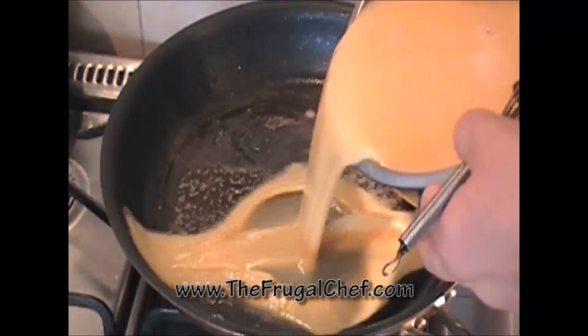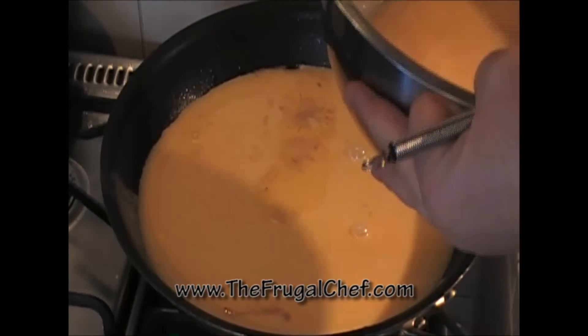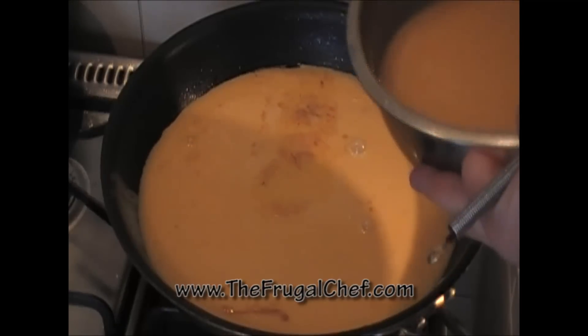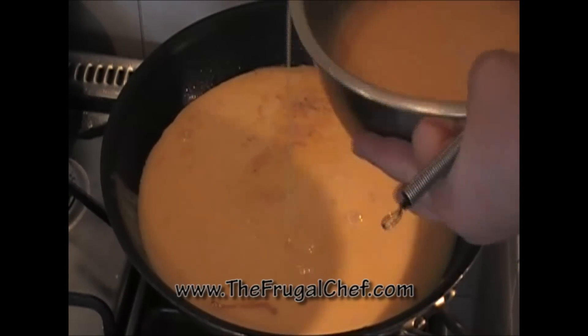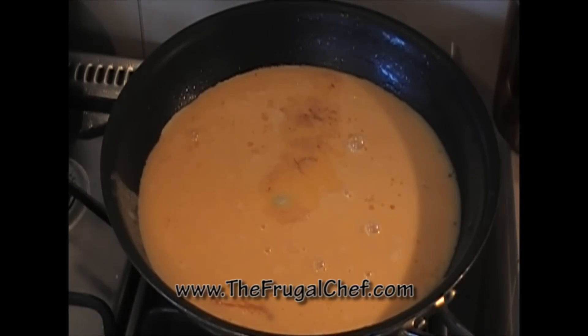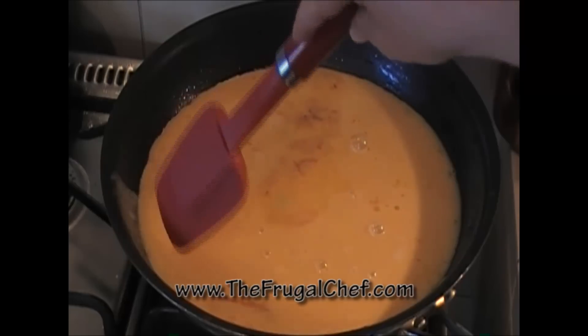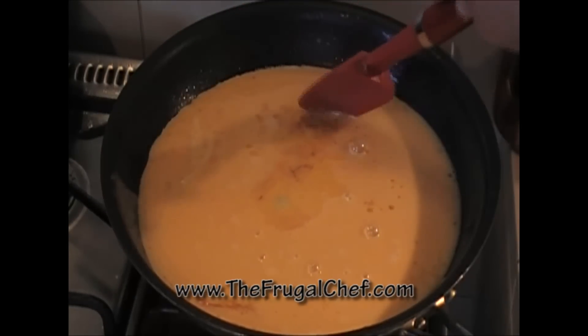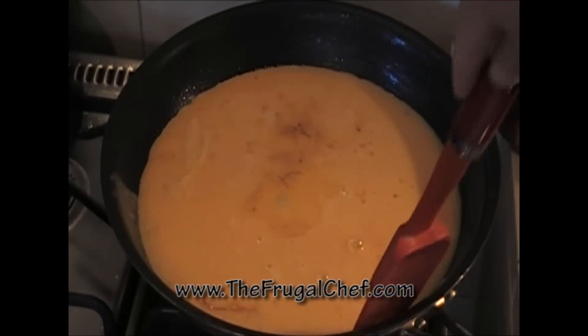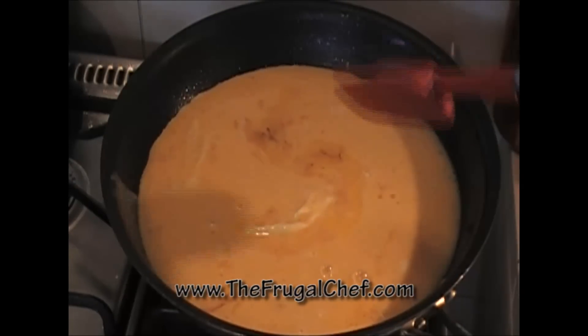I have some melted butter in this skillet and I'm going to add some whisked eggs — I think I have 18 eggs in this because I'm going to make other stuff. If you're making one or two of these, use four eggs. We're going to let these set a little bit before we start scrambling them. All I did was whisk them in a bowl.